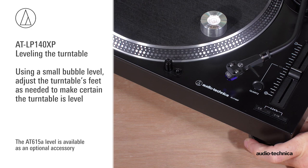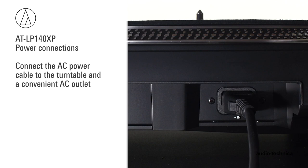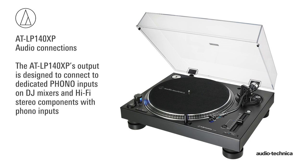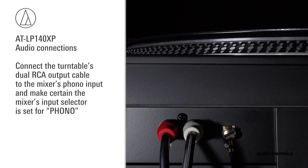With the turntable assembled and leveled, the power and audio connections can be made. First, connect the AC power cable to the turntable and plug it into a convenient AC outlet. The AT-LP140XP's output is designed to connect to dedicated phono inputs on DJ mixers and some hi-fi receivers. Connect the turntable's dual RCA output cable to the mixer's phono input and make certain the mixer's input selector is set for phono.